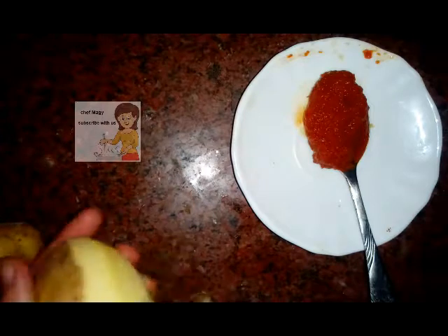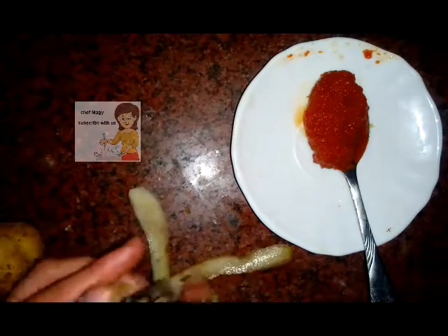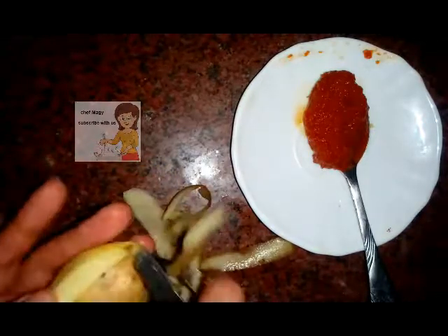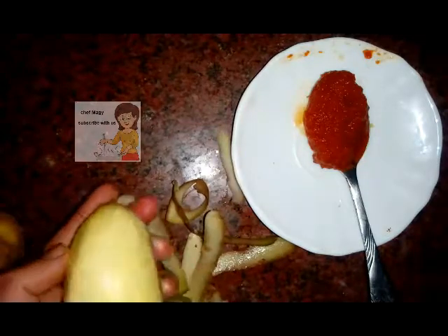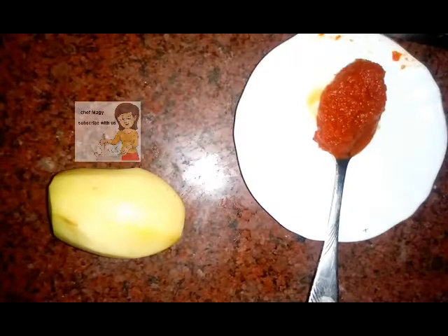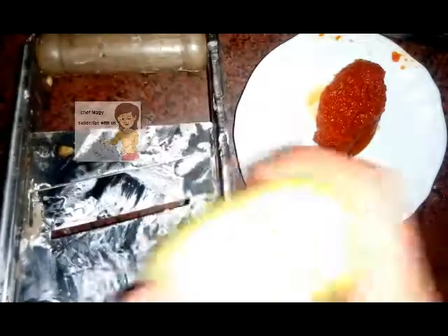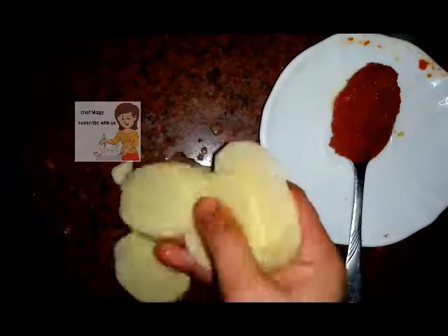I peel the potato. Next, I use the chip-slicing machine. I do it quickly. You can get a chip from one side.